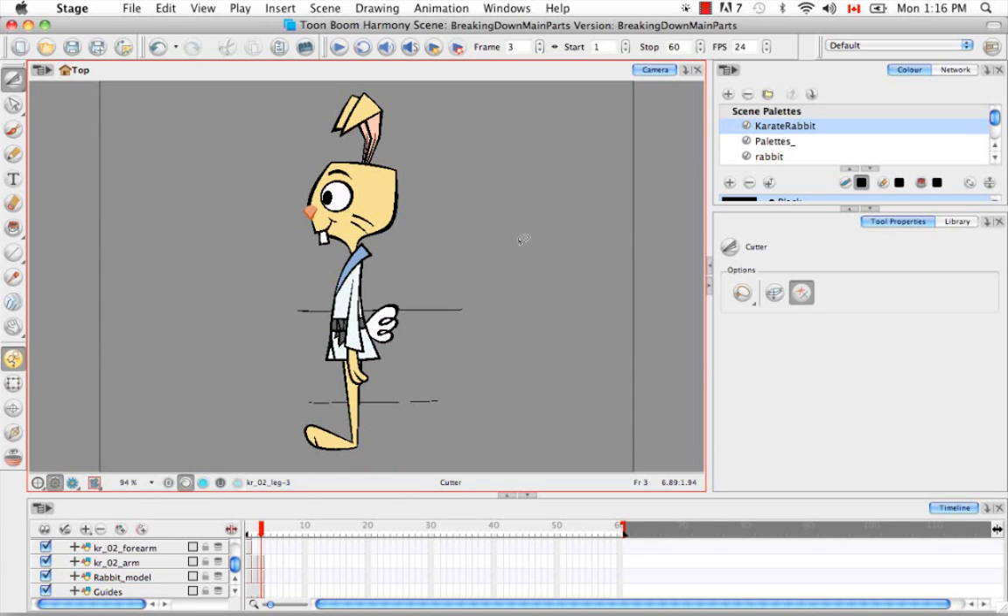Just like in the three-quarter view, for the profile view we're missing not only an arm but also a leg. Like I explained before, we're just going to add those in later after we've done clean-up. Now that I have the main parts from the two other views — the profile and three-quarter — cut out, I'm going to start breaking down the secondary parts.